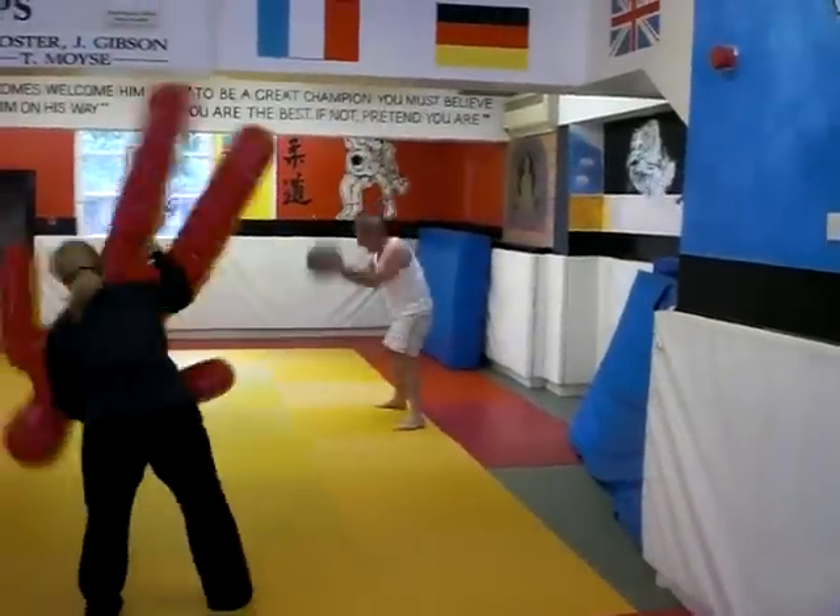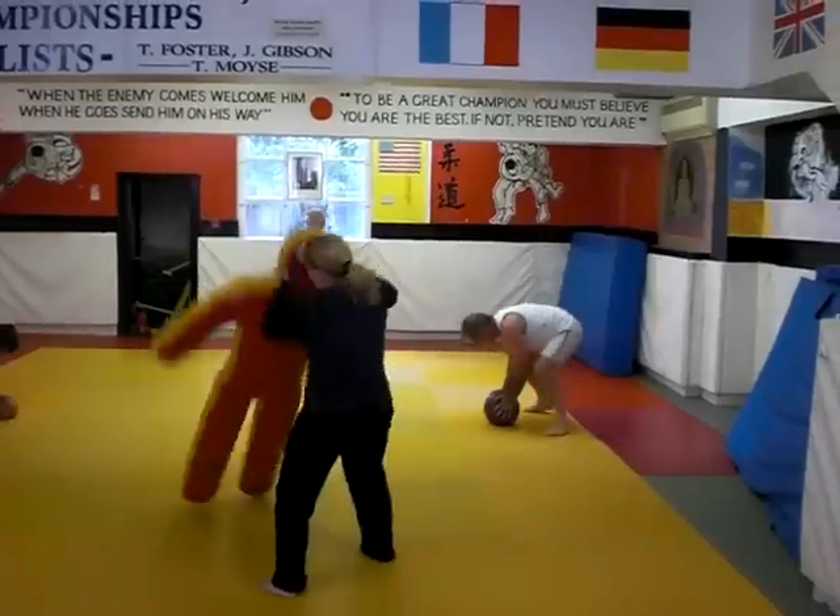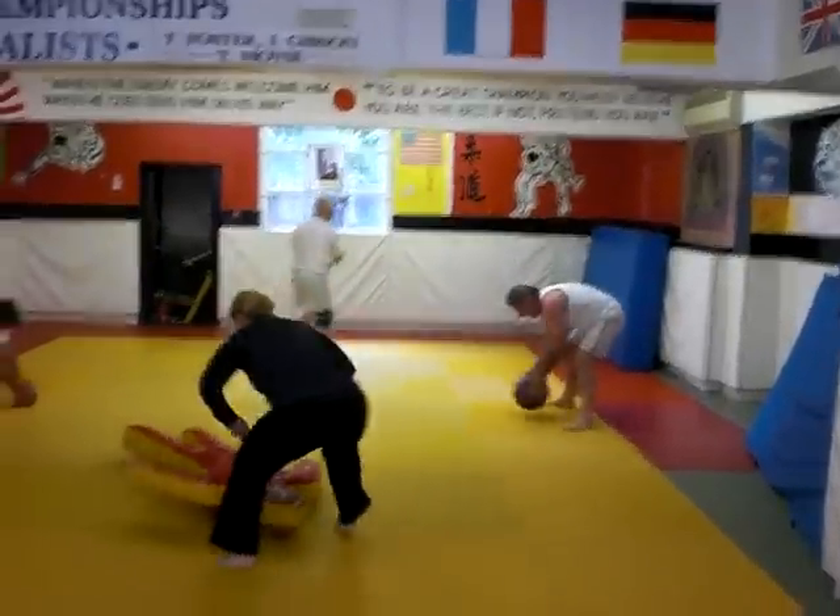Good Tommy, well done! Push up on there, that's good. Change, move around.